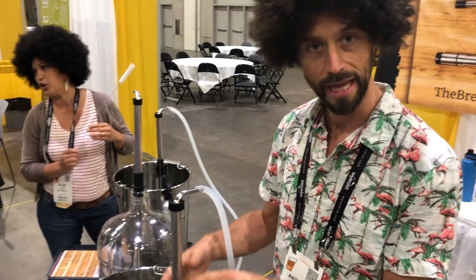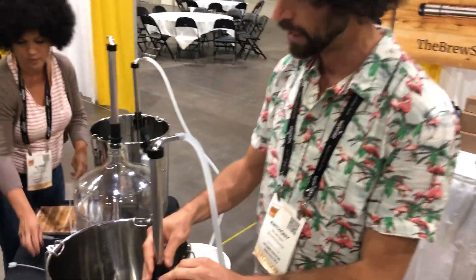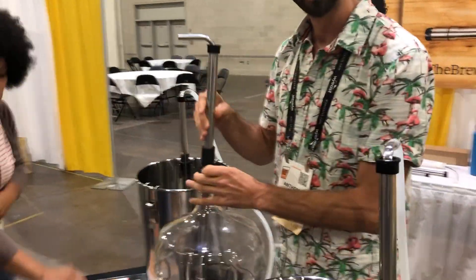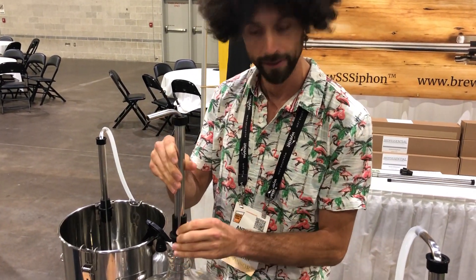In combination, on the edge of a bucket or a kettle, we have a spring clip and a carboy sleeve so that you can start your siphon and walk away — get your hydrometer, your sample jar, do a gravity reading. As you can see over here, depth control in a carboy. You can start it where you want it, walk away and leave it.